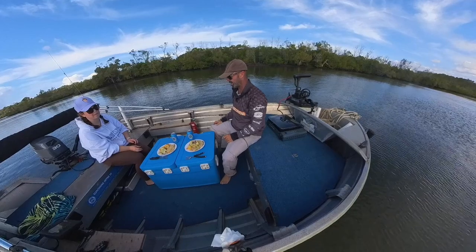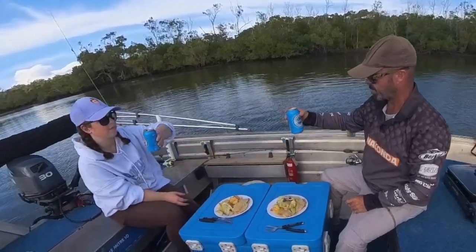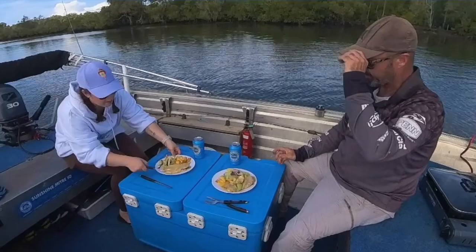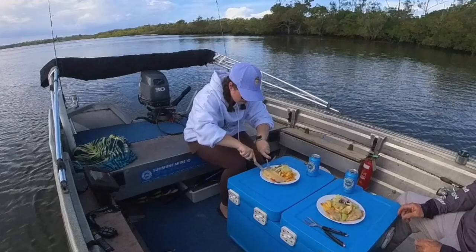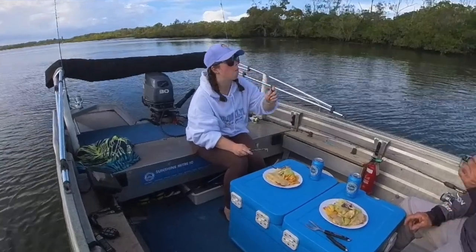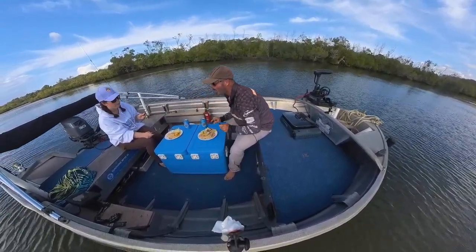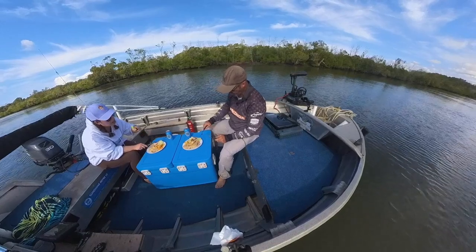Chicken parmy on the boat. A couple of Coopers pale ale — it's beautiful. Civic pale ale, actually. Cheers, Tiana. Obviously you've got to start with the chicken parmy first. Oh yeah, look at that. Your goose is cooked anyway. Yeah, it's good.